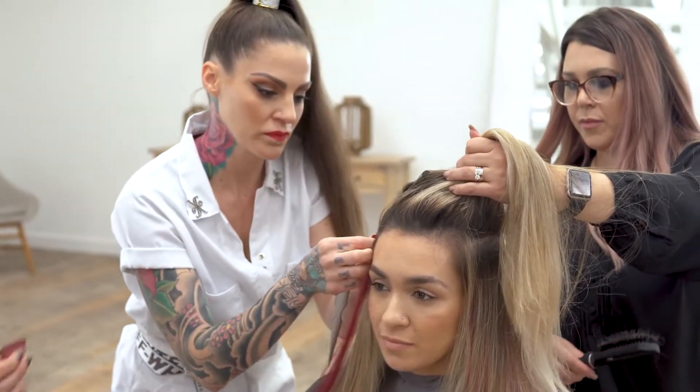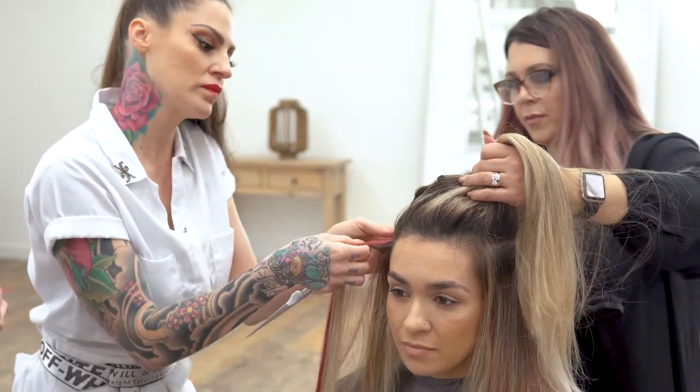We're going to do color without commitment. Our model already has long hair — it's kind of gold — and I want to cancel that out by utilizing some ash. We also want to utilize a couple different warm tones, so I'm excited for you guys to see the results.